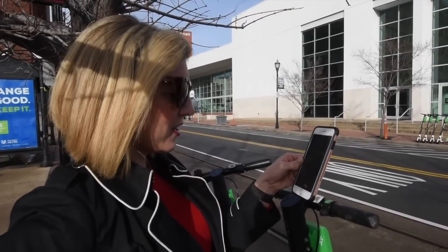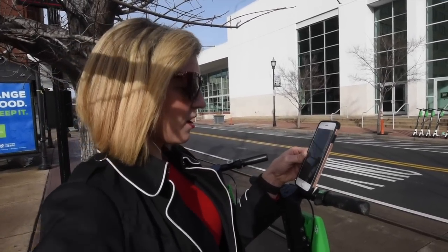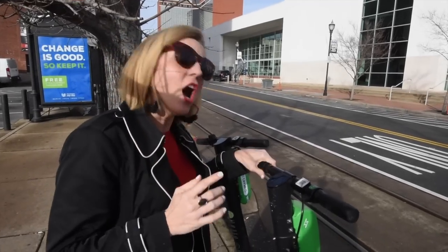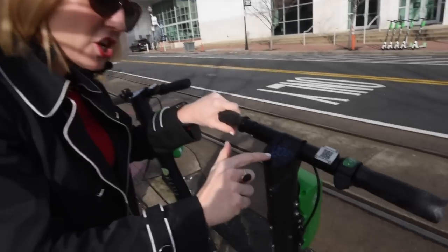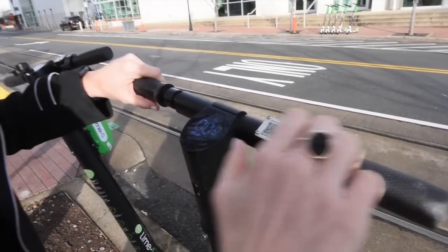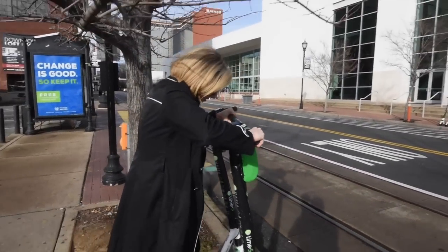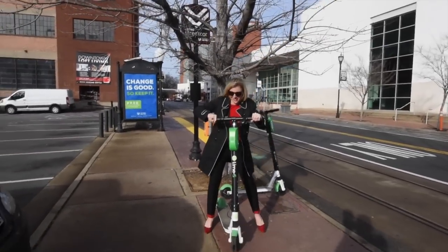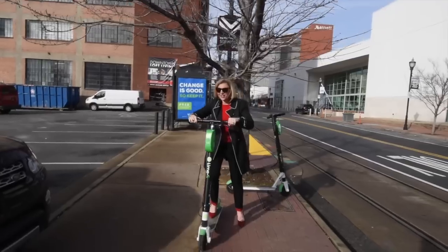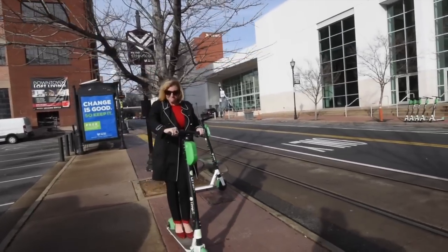Alright, it looks like we're ready to go. Now it's activated — it kind of made a little song and it's showing that we're ready to go. I guess we pick up and learn how to ride a scooter again.